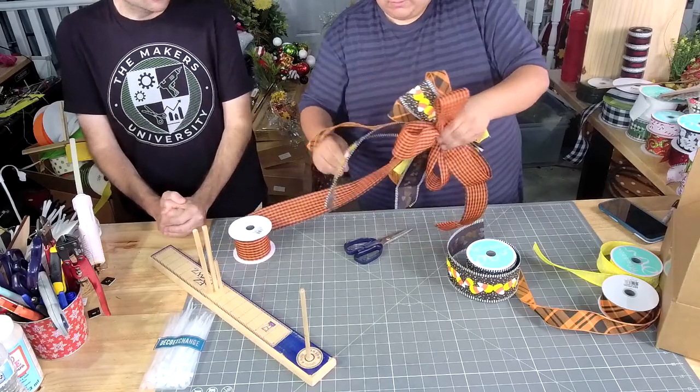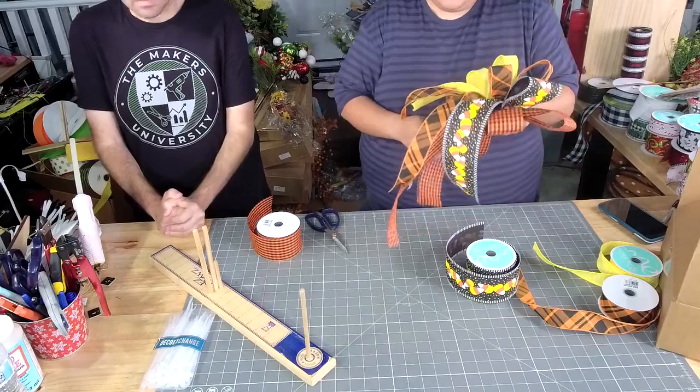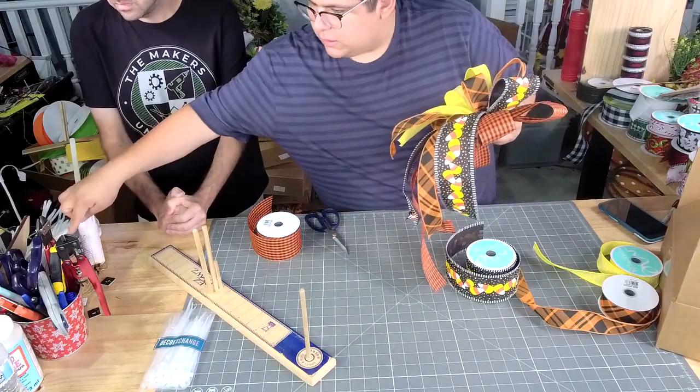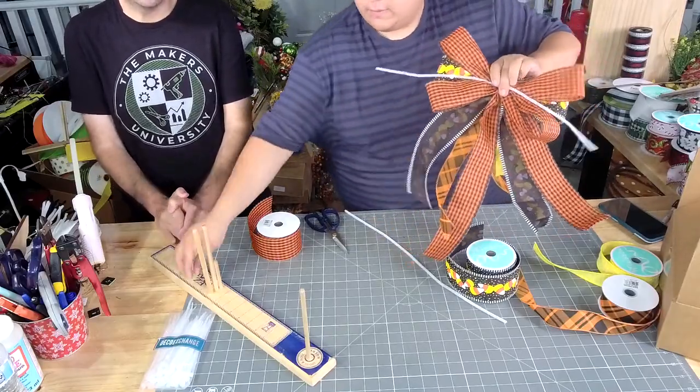Are these ribbon kits? They are. You know what kit this one was? WK-082. Get a pipe cleaner. This was the one that had the most, so if you're really trying to get one, this one's your best chance.